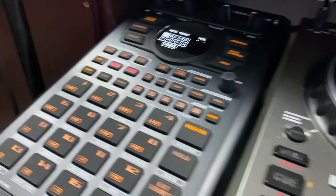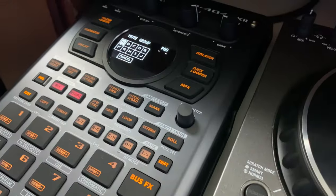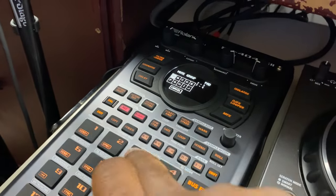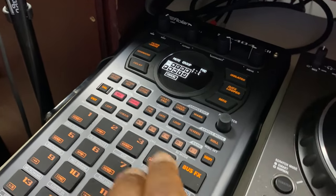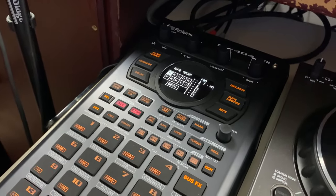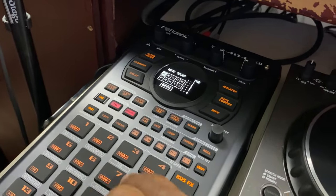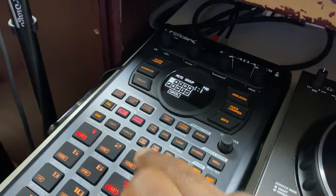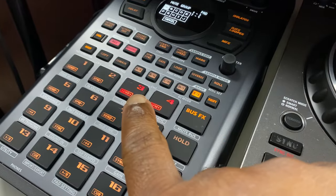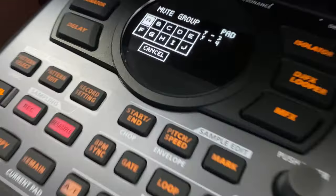I hit pads 5, 3, 4, and 7 — I took them out of mute group A. But let's say I had that right there and I wanted that to be cut off by that, or if I had another open hat. Let's just go through it, unmute all that. And I'm just going to mute those two right there. So whenever this hi-hat goes off, this one is actually going to cut it off. So those are the mute groups.